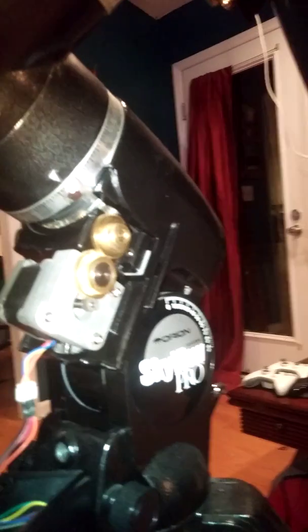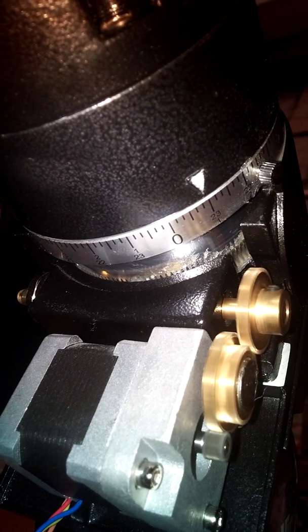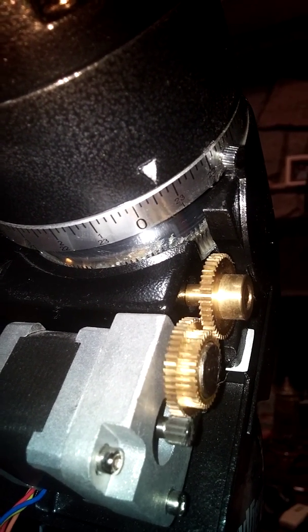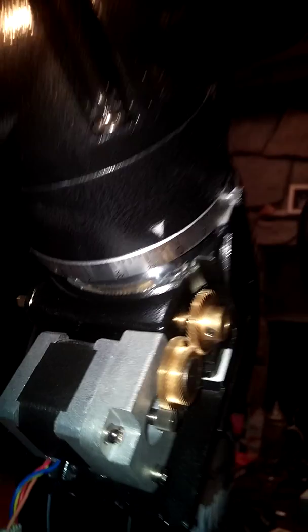But just to show you, the gears are working. The band on the inside, if you can see it, is slowly rotating. But just no movement on the scope.